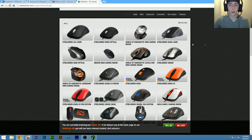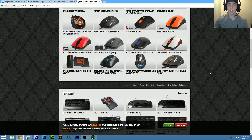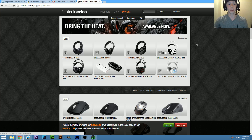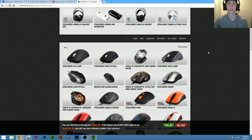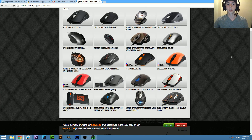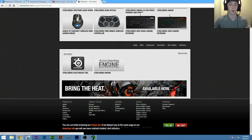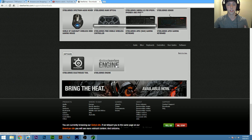I'm going to give you a quick rundown of downloading the software for the mouse. Go to steelseries.com, up at the top go to Support and then Downloads. You can either find your mouse in the list or just download the SteelSeries Engine from the bottom of the page for Windows or Mac, whatever you have.